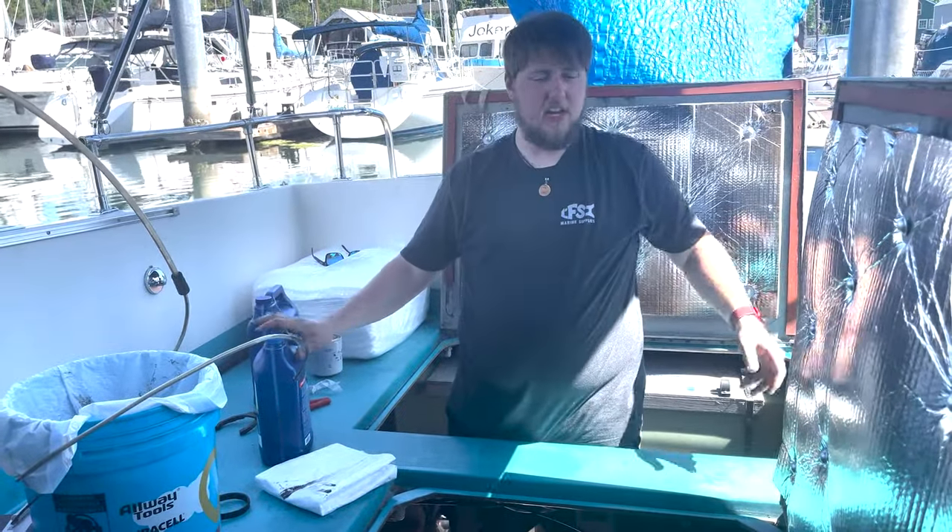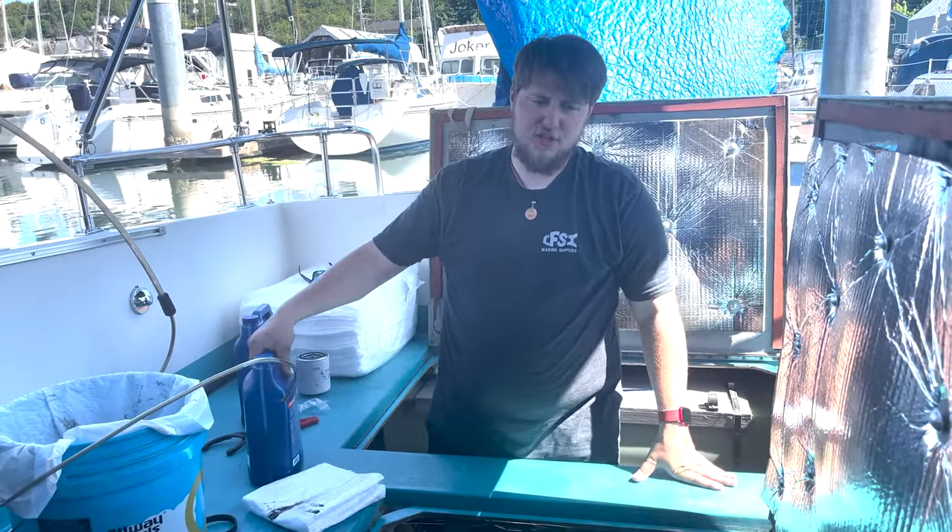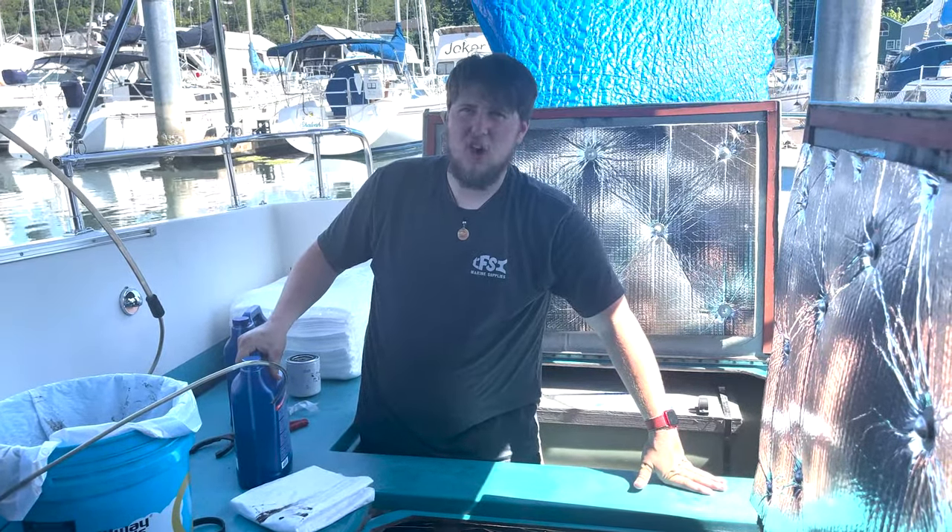Then we just have to run the engine, clean the bilge, and you're back on the water.